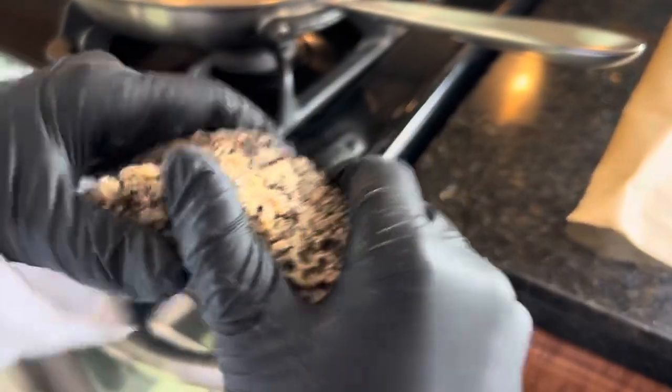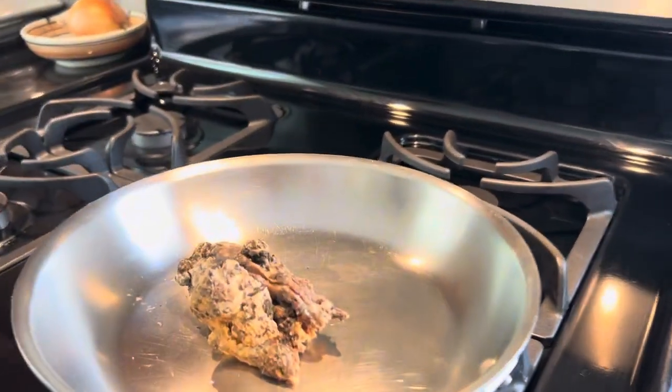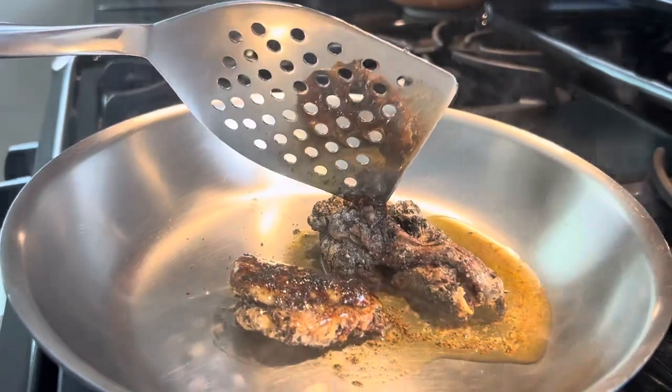Oops. I brought the sap back home and decided to make gum with it. First, I decided to melt it down and turn it into a nice sticky molten sap.